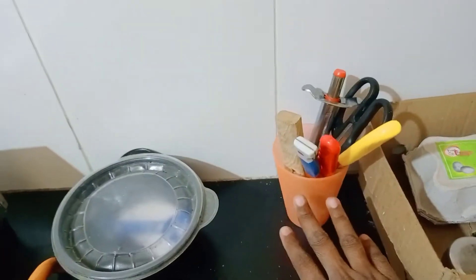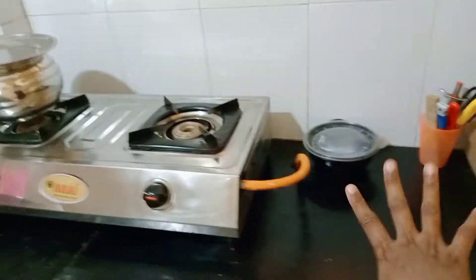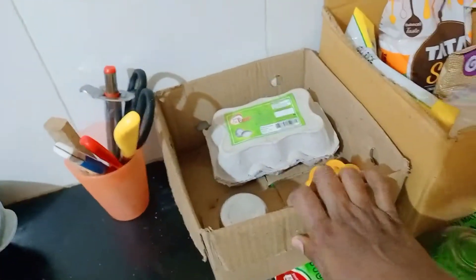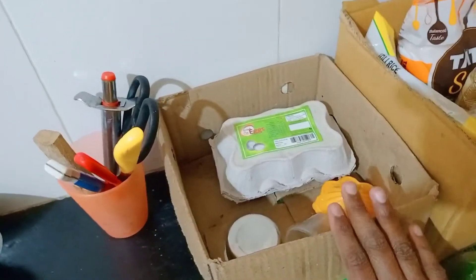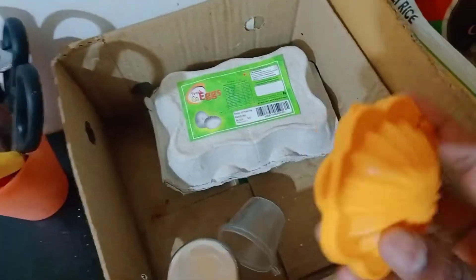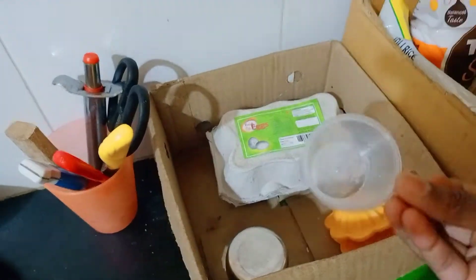We use a cup in the back of the bag. That is why we use a cup in the back of the bag. If you use a cup in the back of the bag, we use it. There is a cup in the back of the bag, I will use it as well.